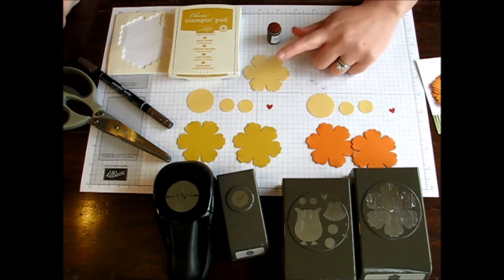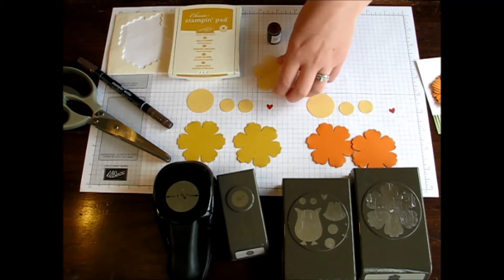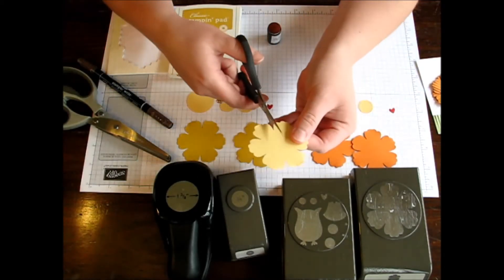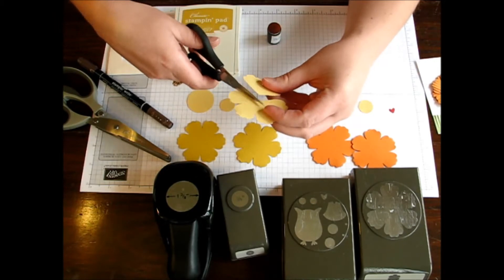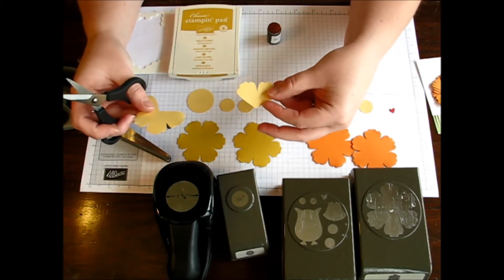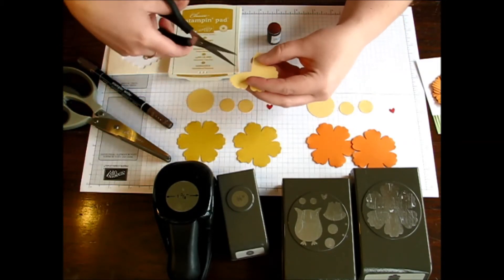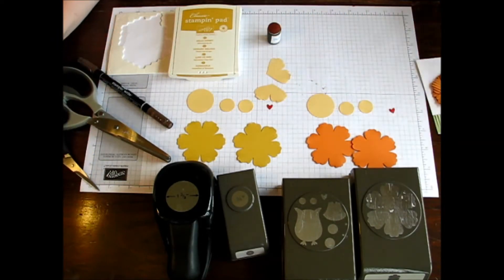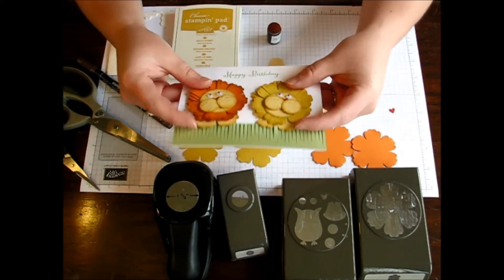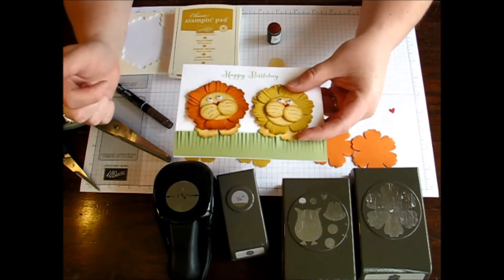I then punched another Blossom in Sew Saffron, because I'm actually going to make the little feet with that. I'm just going to take my paper snips and cut two petals. It doesn't really matter that you have an exact amount of cardstock on the inside — just enough to be able to adhere it underneath. Since I'm making two little lions, I'm going to pull two of these out. There I have my two little feet, and you can see the little feet at the bottom poking out — that's just two petals from the Blossom Punch.